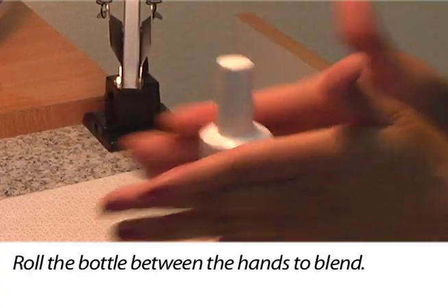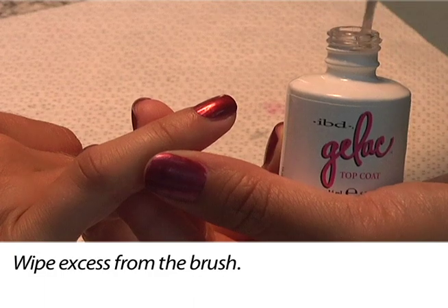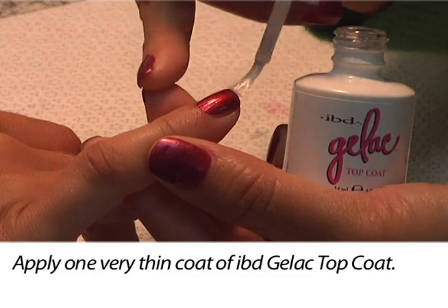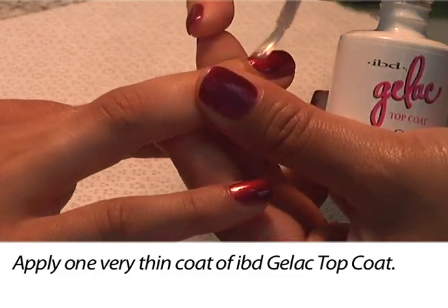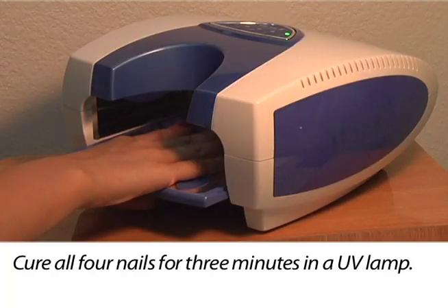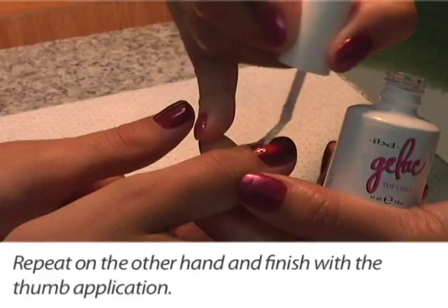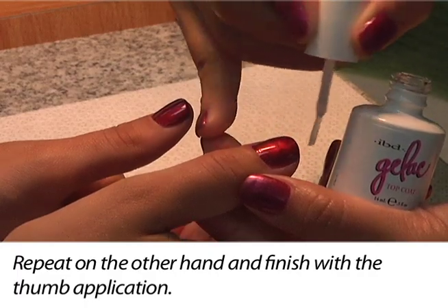Roll the bottle between your hands to blend, then wipe excess from the brush. Apply one very thin coat of IBD Gelac top coat to each nail surface and edge. Remember to start from the center and avoid the cuticle. Encase the tip edge, then cure all four nails for three minutes in a UV lamp. Repeat the process on the other hand and finish with your thumb application.